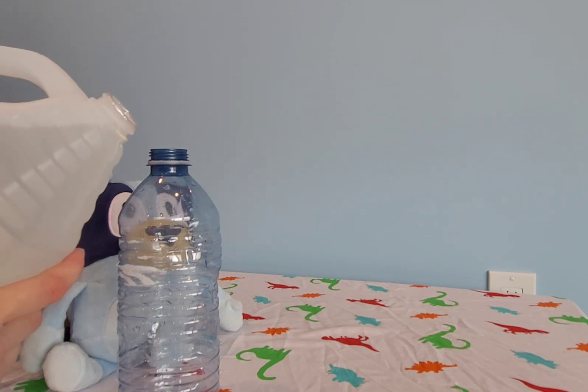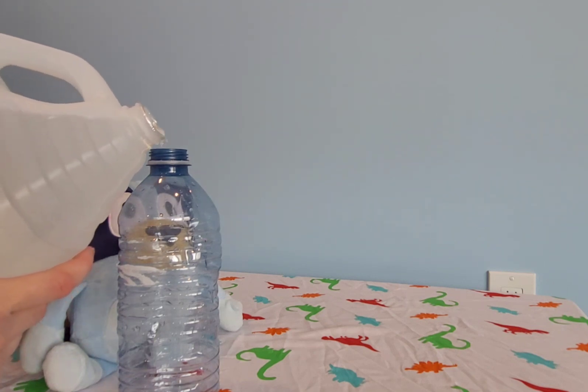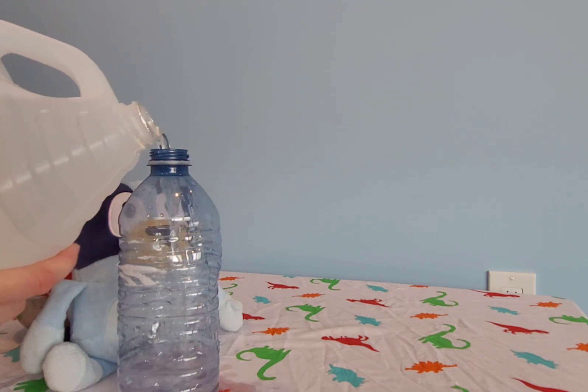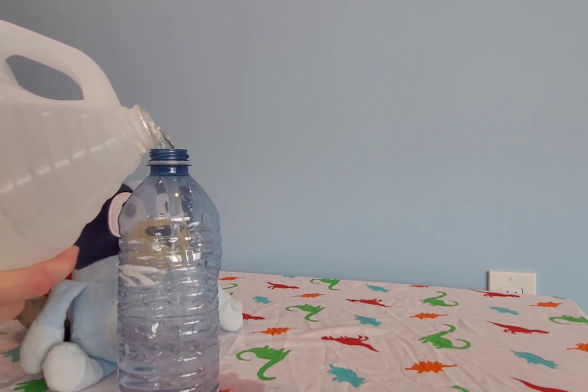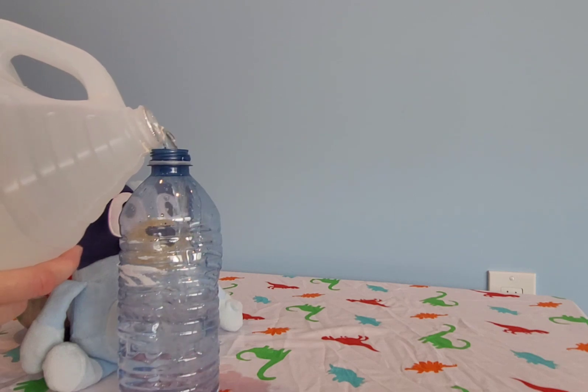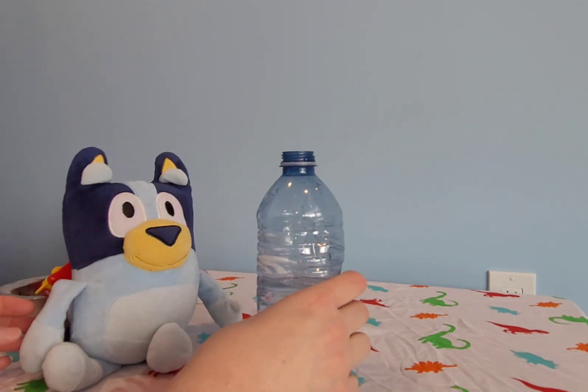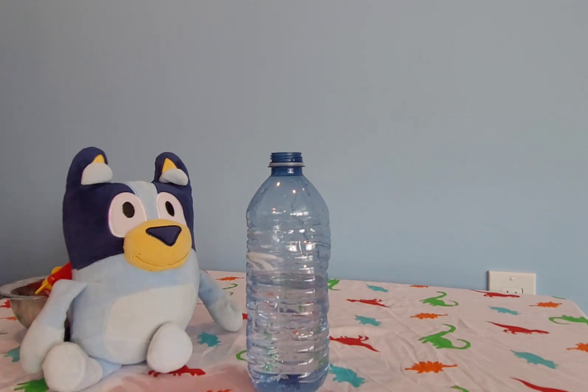This is where another funnel would come in handy, but I think we can do it without the funnel. I'm going to fill it up right about there, and we'll stop there. You can smell the vinegar. So there we go.